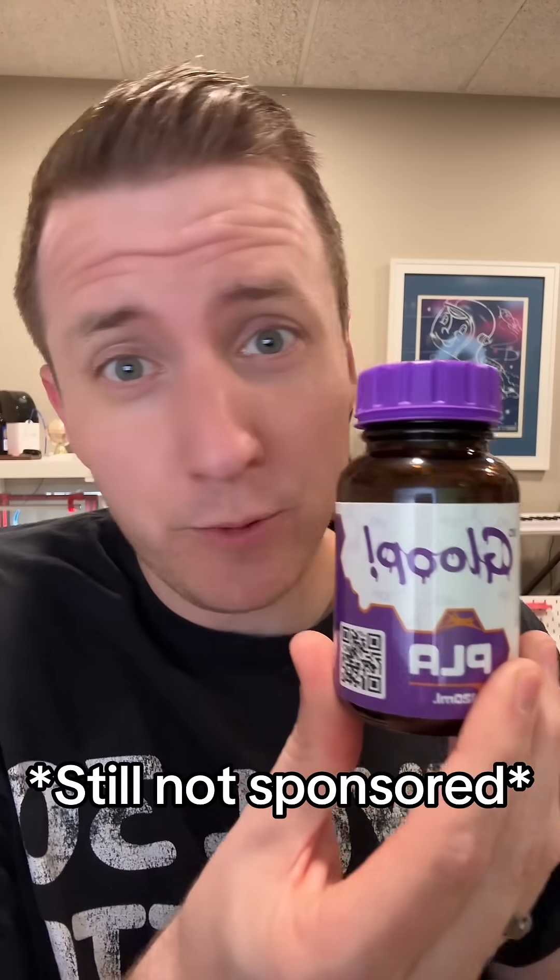If you're new to 3D printing or you've never tried 3D Gloop before, give it a shot — I promise it'll be worth it.